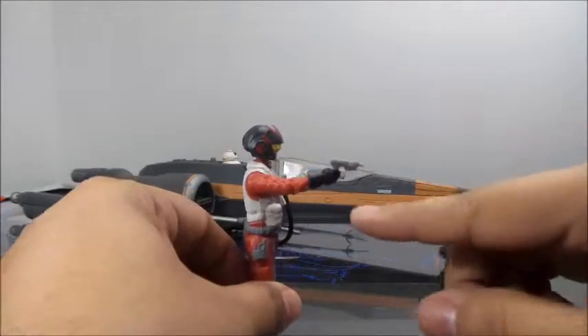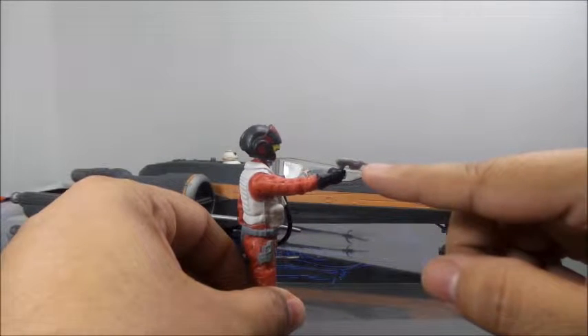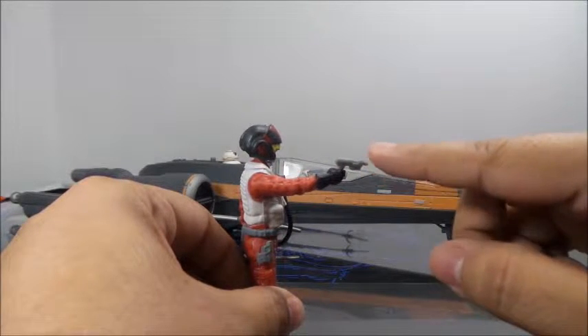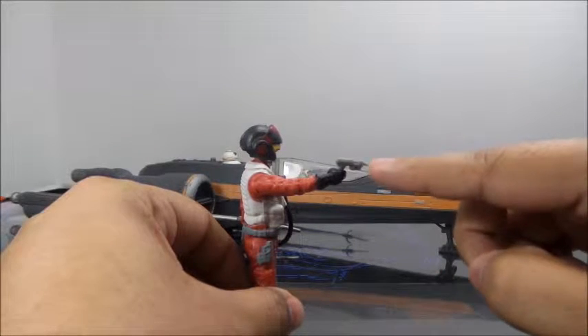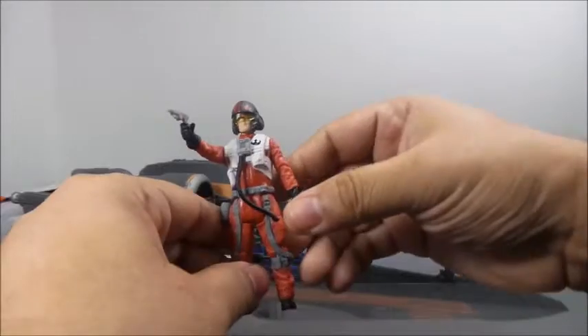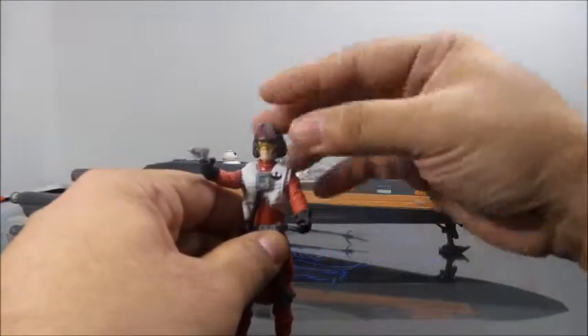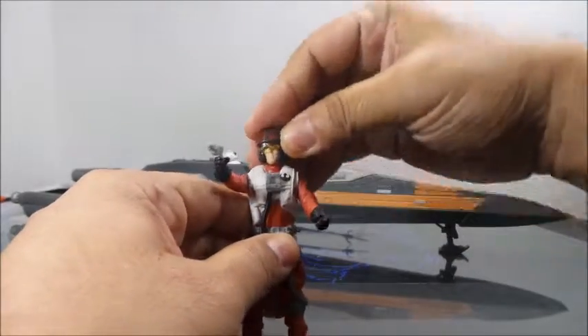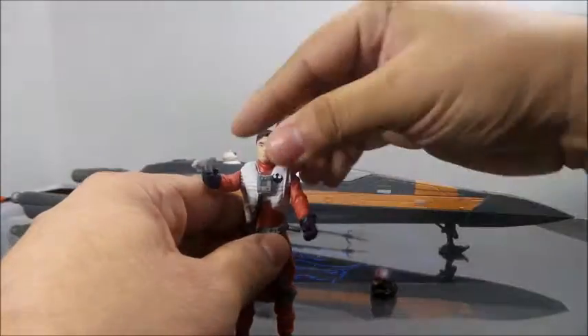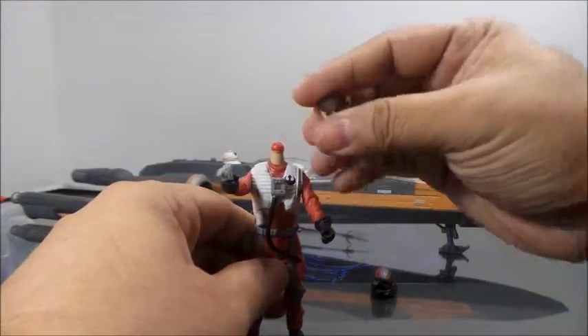He does come with a little gun, but unfortunately the barrel is pointed slightly downward. So if he's going to shoot somebody, he's going to end up shooting them in the kneecaps. Arms go all the way around. Head is on a ball joint, which some customizers might like, but it's on a bigger ball joint, so it won't fit GI Joes.